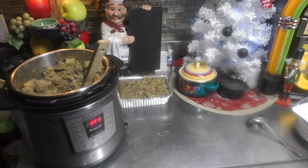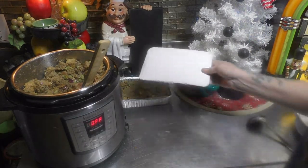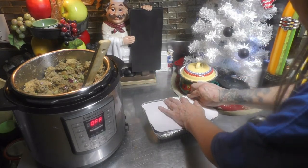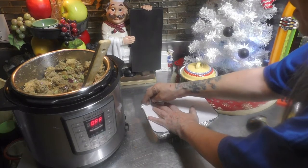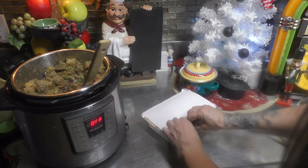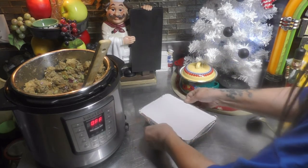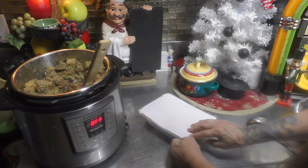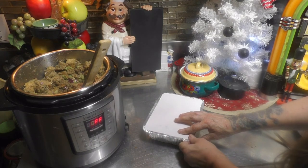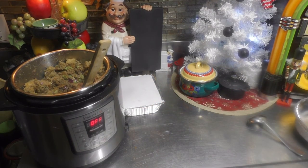I have that one tray done. Don't forget to put your nice little cover on and pinch it all down into place. Let this cool down a little bit before you put it in the freezer, and before you freeze it, be sure to mark it. And it's that easy and that simple!